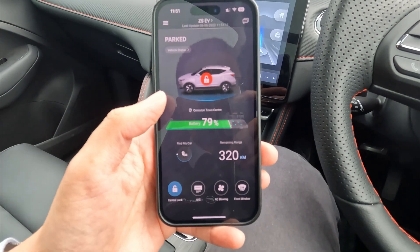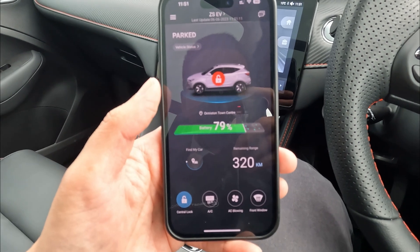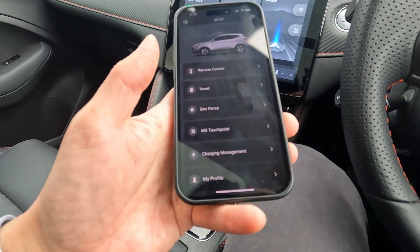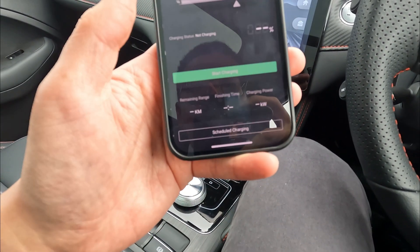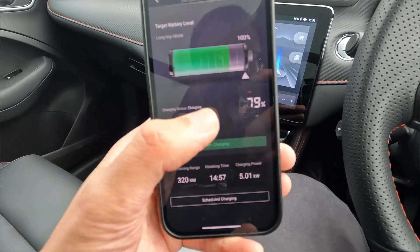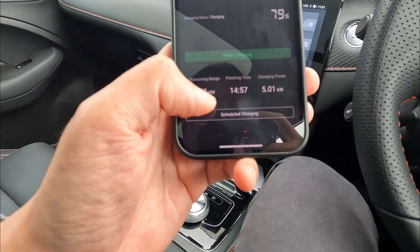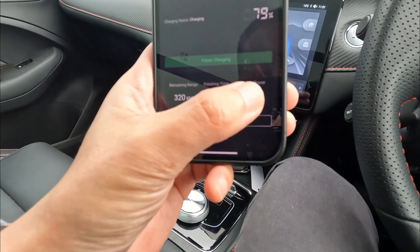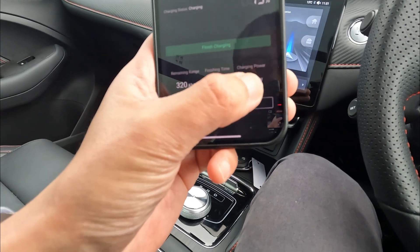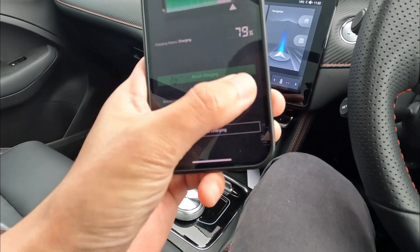The last way is to see your charging information on your iSmart app, if your vehicle supports or has iSmart enabled. Click the battery icon or click the bars on the top and go to charging management. Once in charging management, it will refresh — we can see it's at 79%. You can see the remaining range, finishing time, and charging power. Finishing time is about three hours from now, and charging power right now is about five kilowatts — though this depends on your charging station's kilowatts.